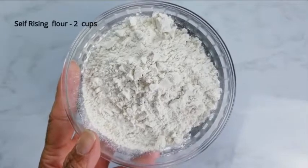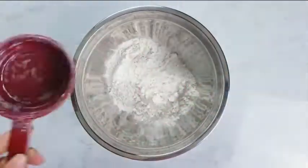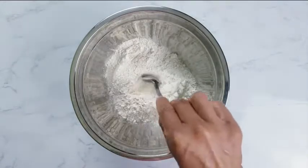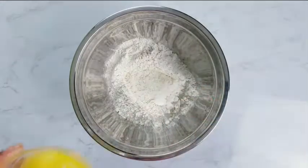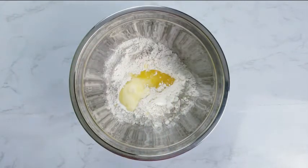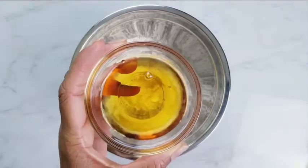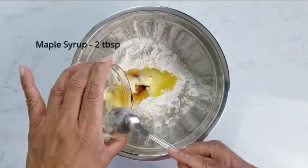In a different mixing bowl, add self-rising flour. Make a well. Add melted butter. Add some yummy maple syrup. You can substitute maple syrup with sugar.